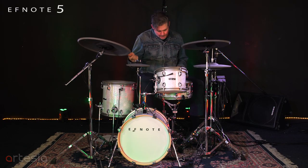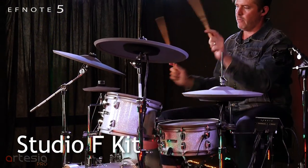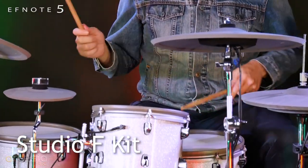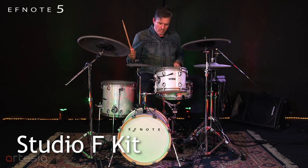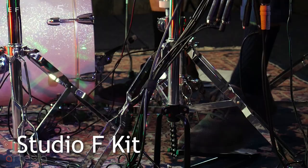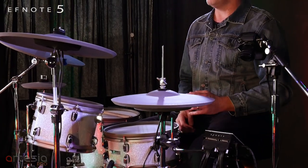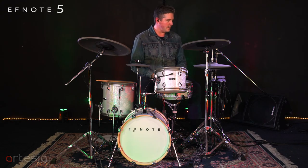Then we have the Studio F kit — self-explanatory, it's a little more dead, made for the studio. One of the great features of this kit is its module. This is the same module more or less as the F-Note 3. There's just some different kits in each that kind of fit the setup appropriately.